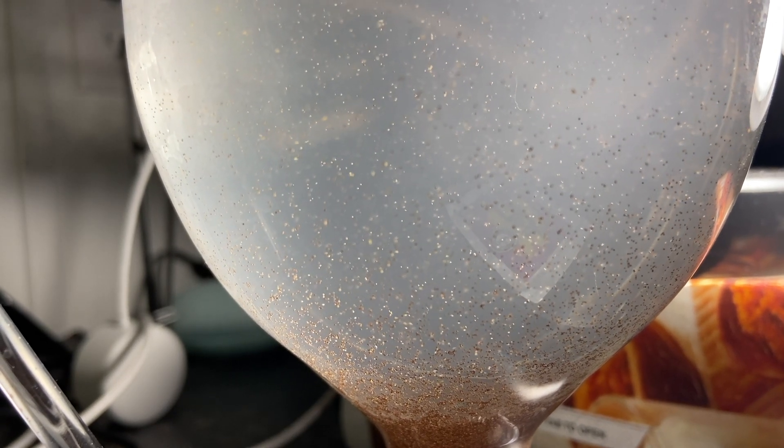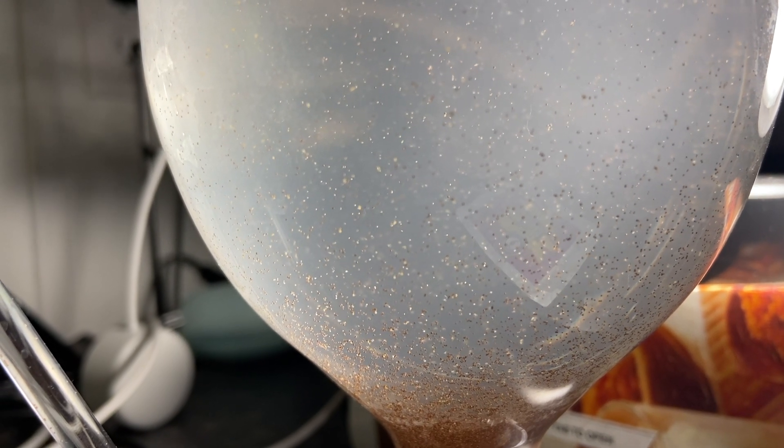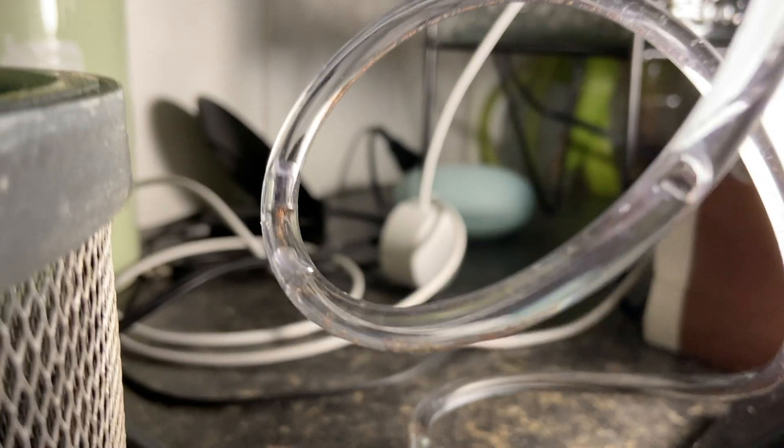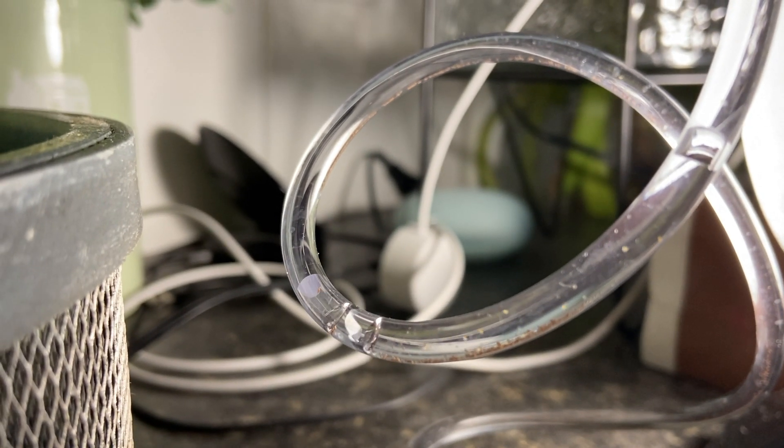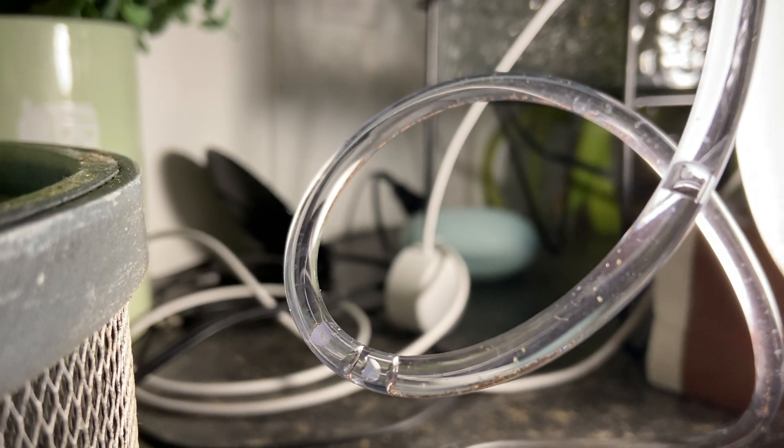So it's been about 36 hours on our brine shrimp hatch and we are about to harvest some. We're going to go feed them to our baby Oscars. My aquarium is a little low on water — I'll take care of that — but I'm going to put some of this brine shrimp in with my bigger fish just to see the reaction.